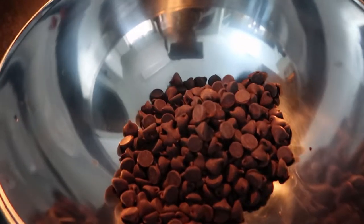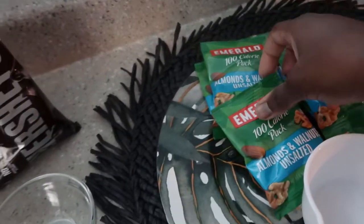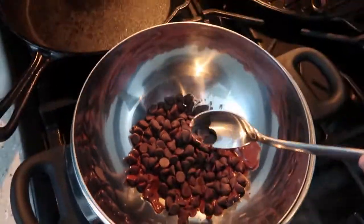You want to make sure that your heat is on like medium — I found out that worked best for me. So we're going to go ahead and stir.